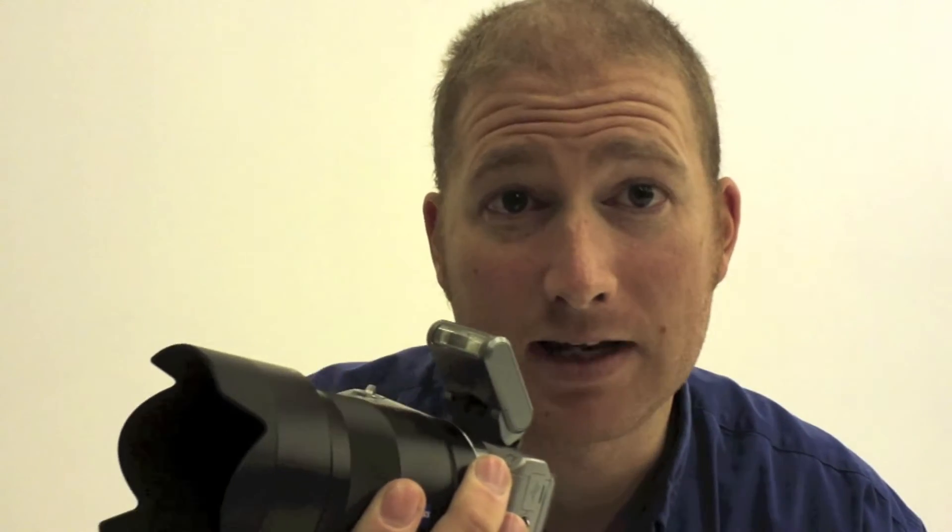It can change lenses. The one thing it doesn't have is a hot shoe or a sync cord. There's no easy way to fire a flash. Now it does have a pop-up flash that comes with the camera.